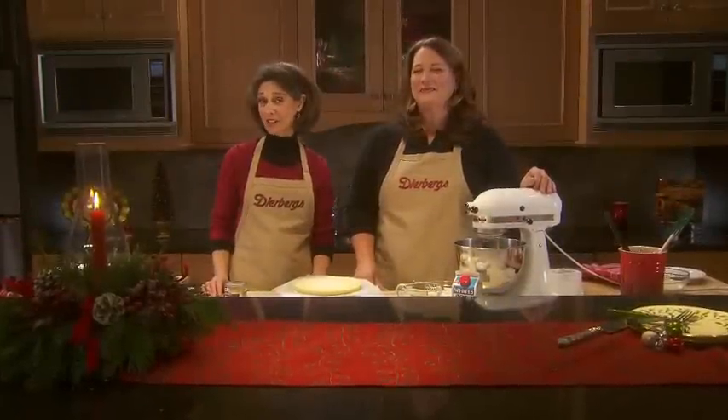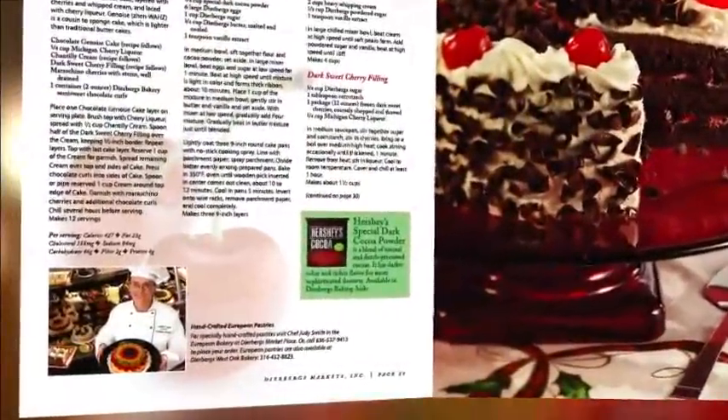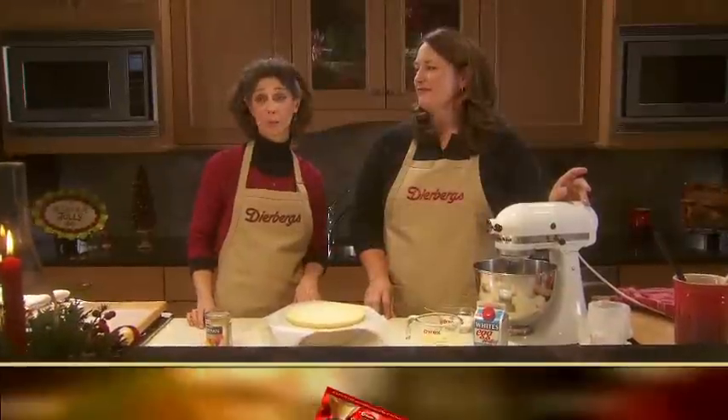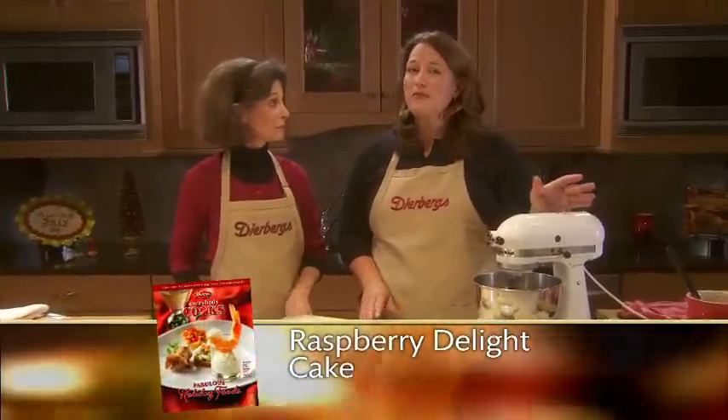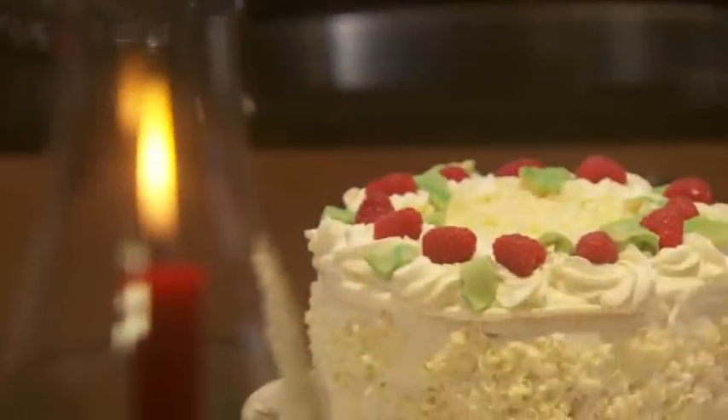Welcome back. This year for our holiday desserts, we decided to visit with Dearburg's European Pastry Chef Judy Smith, and she shared some of her favorite holiday recipes. What we're going to show you tonight is our raspberry delight cake. We've simplified Judy's recipe to make it a little bit more user friendly for the home cook, but it's still very dramatic.